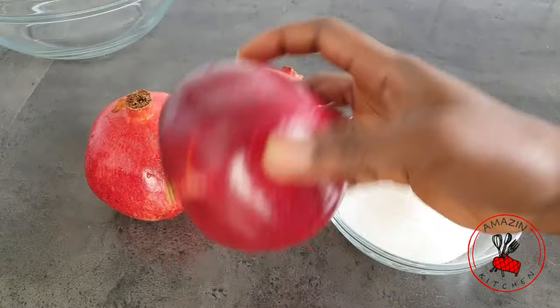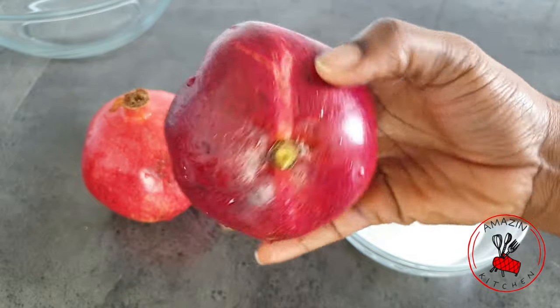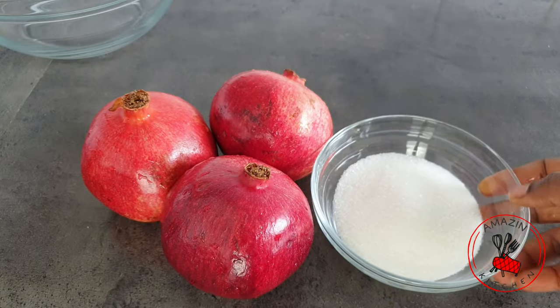We need just two ingredients for this tea: some yummy ripe pomegranate — to be honest, I just select them based on my feelings, I have no tips and tricks to pick the perfect pomegranate — and we need some sugar.